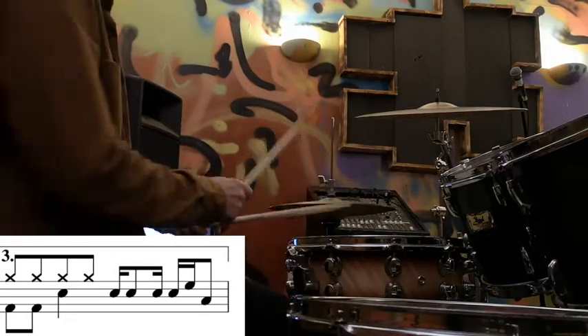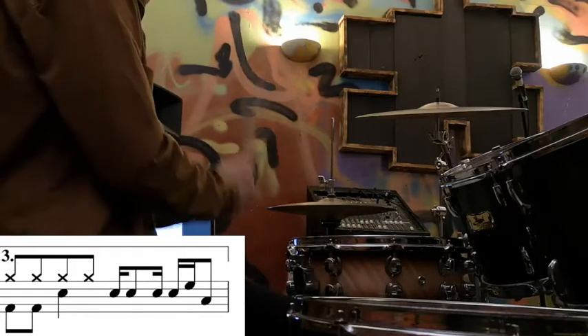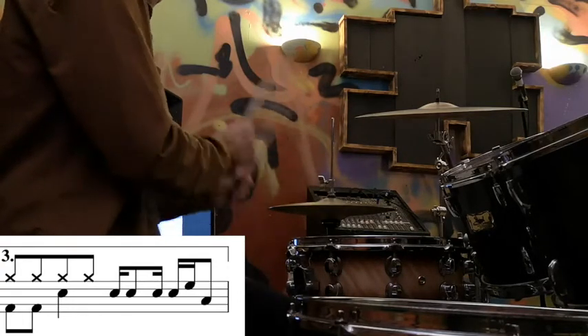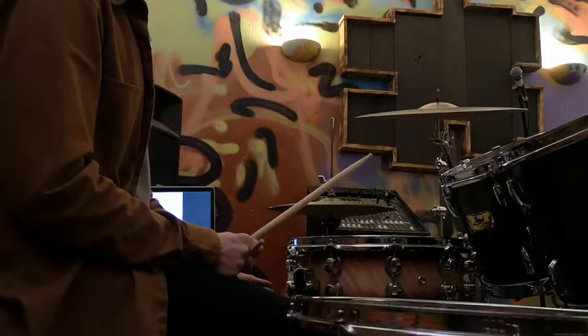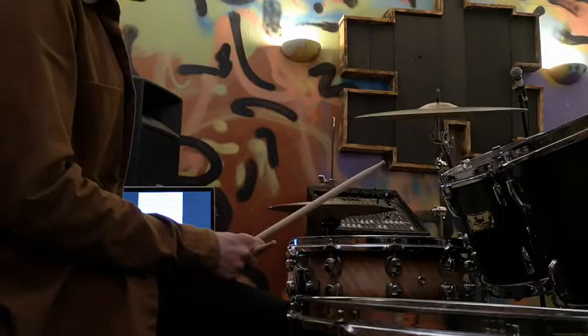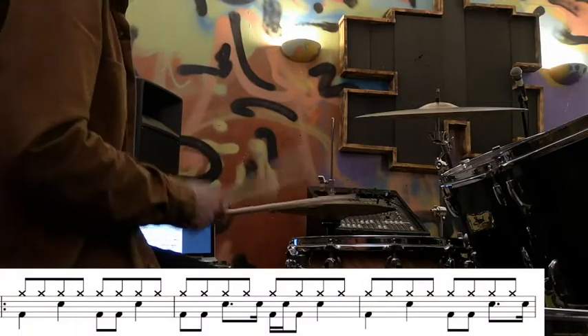So with the bar before and the bar after, let's go from the start of line three and I'll play all three fills and go on to the next bit.